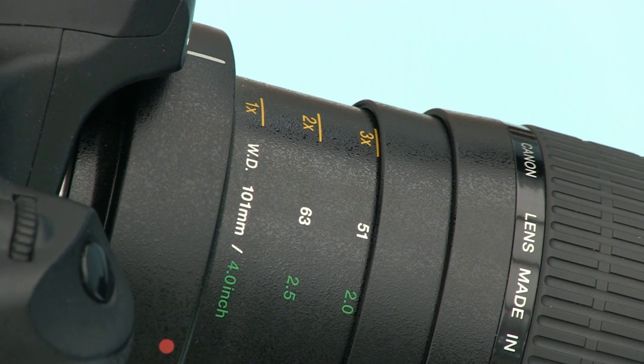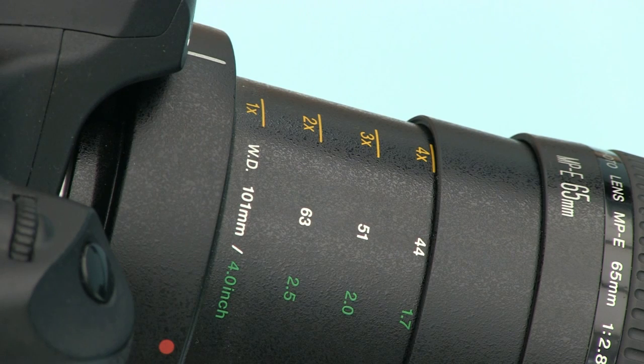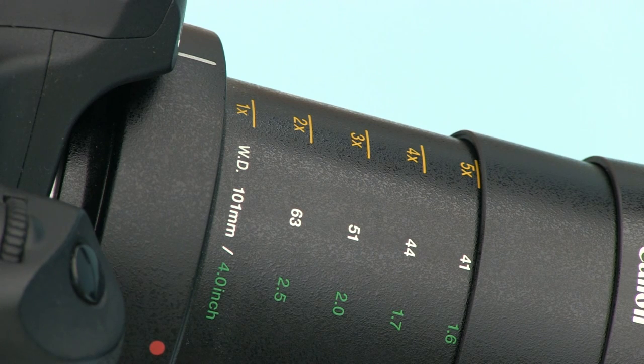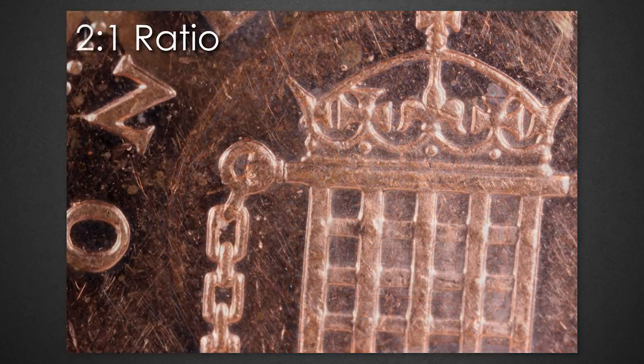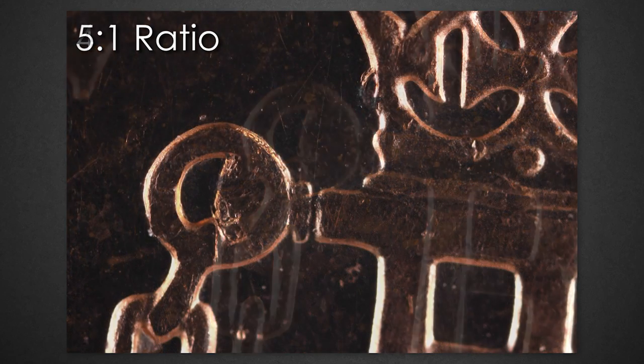This is the 3 to 1 magnification image. This is the 4 to 1 magnification image. And this is the final image, which is 5 to 1 magnification. That's a small demonstration of the Canon 65 MPE lens and its capabilities, showing the difference between the 1 to 1 magnification right the way through to the 5 to 1 magnification. This is a good example of the differences between macro photography and extreme macro photography. Now we'll go and do something more exciting and look at a house fly.